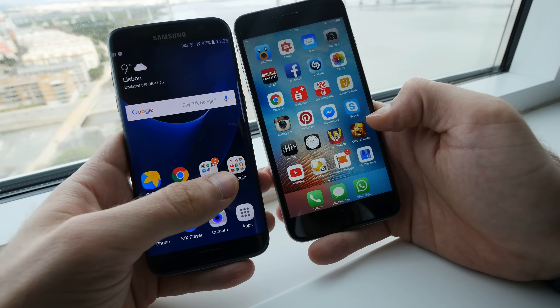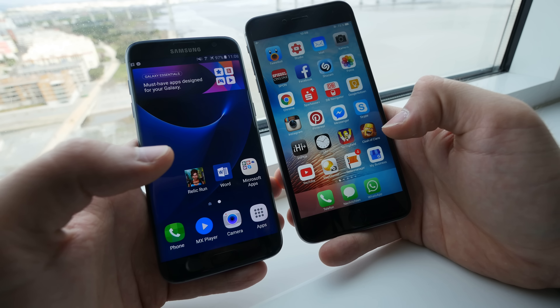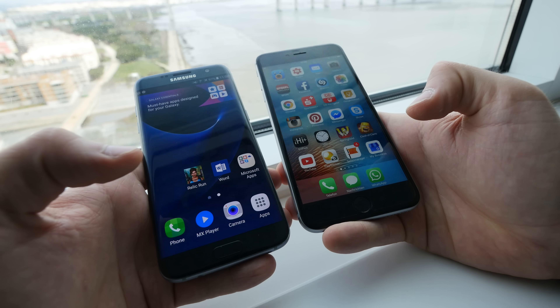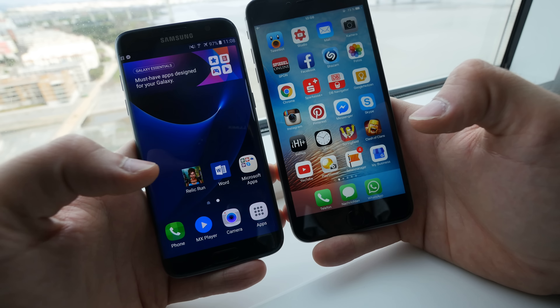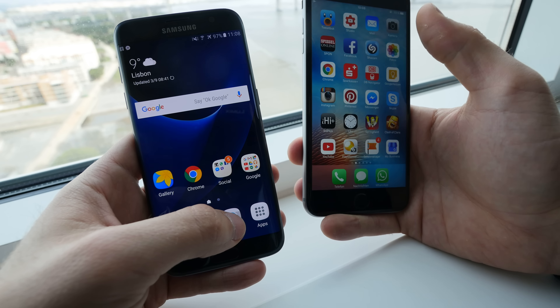Both beautiful devices have the same display size and the hardware is almost the same in both if you check out the camera, which most people will use. Battery size you cannot really compare since it's a little bit smaller in the iPhone with around 2800 milliamps, but the Samsung has 3600. The Samsung seems to have a bigger battery, but since it has a higher display resolution it probably needs more battery, so that's alright.